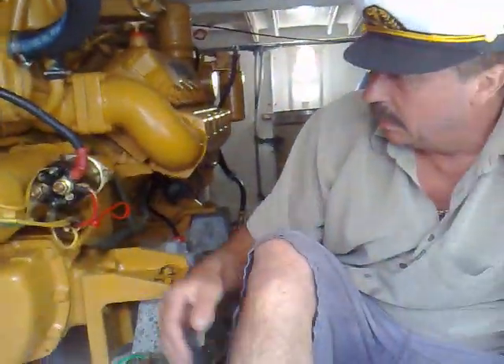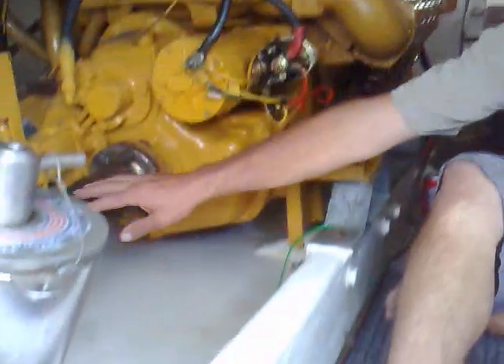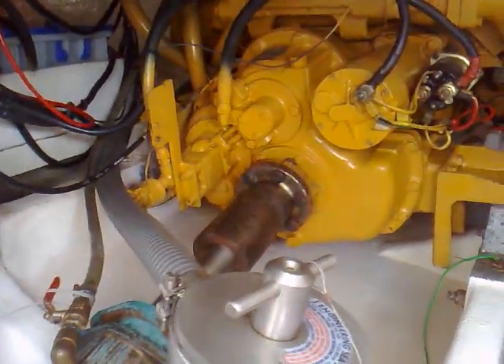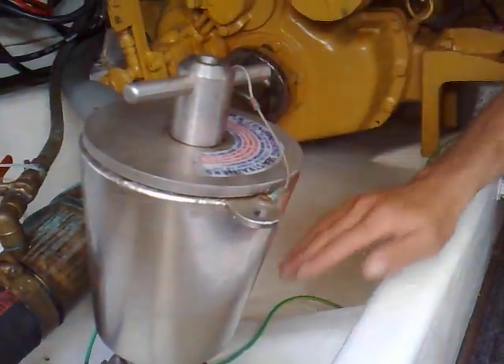What we've got here is two Caterpillar motors, 3208 models, turbocharged, approximately 400 horsepower each. These are the shafts that go under the boat with the propellers on to give it power.